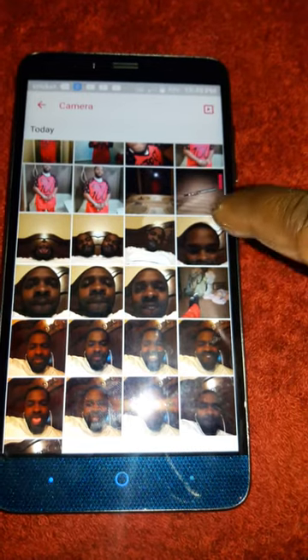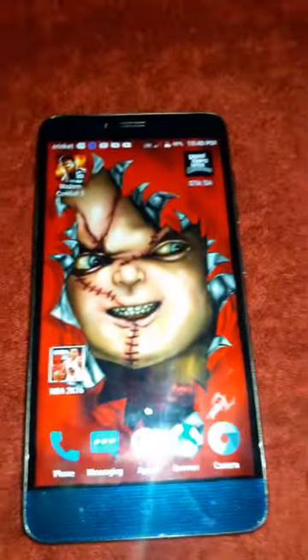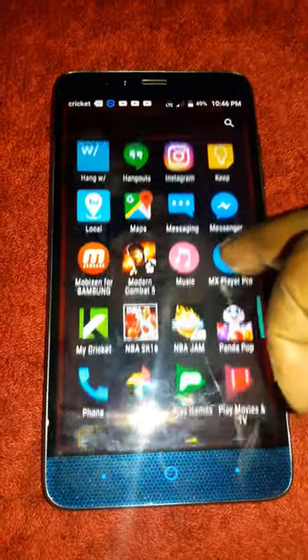I took some sample pictures and even in a low-lighting room the camera takes wonderful pictures. As far as data speed, I'm not on Wi-Fi — I'm on regular LTE with a couple of bars — and it's still pretty fast for just having two bars.